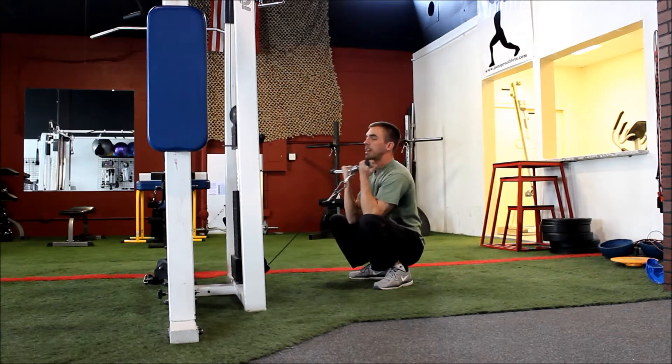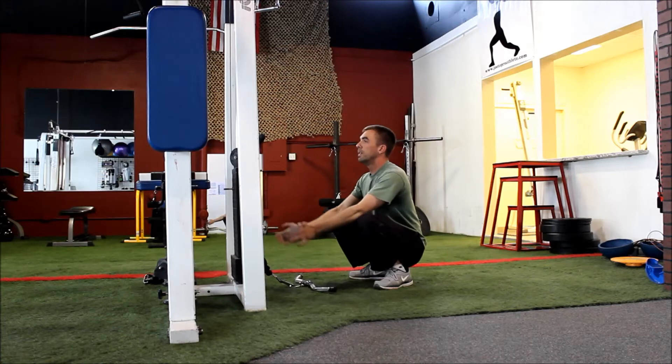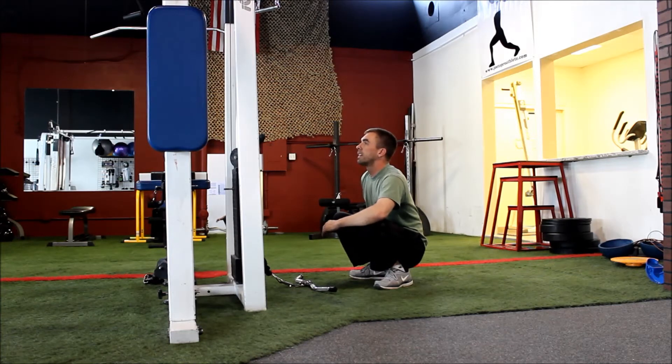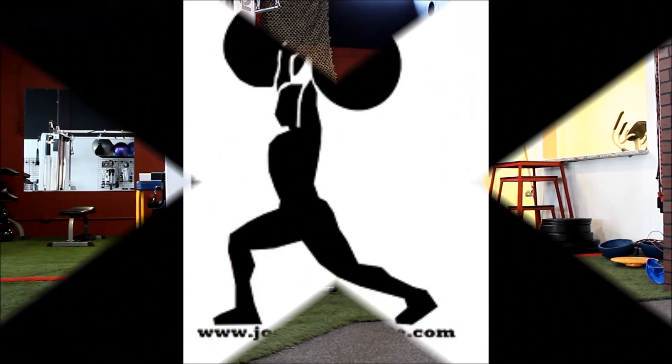Yes, you're going to get a bicep workout here, but the most important thing we're doing is just working to stay in this ideal deep squat position from the bottom — chest up, arch low back, heels still in contact with the ground. Bicep curls and mobility work all at once.